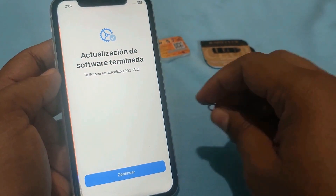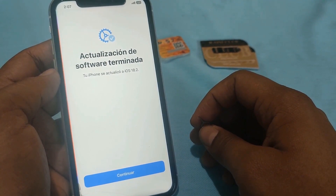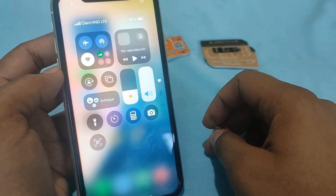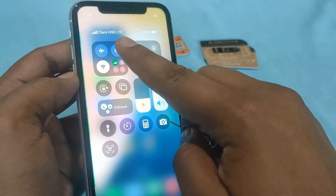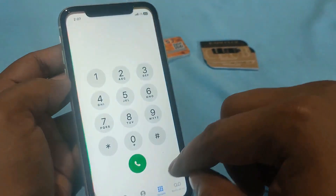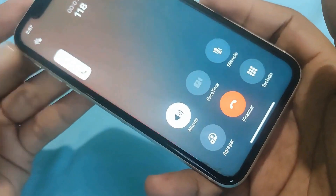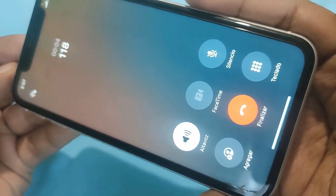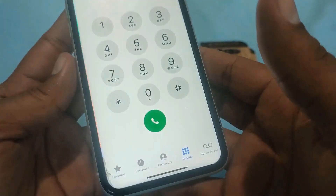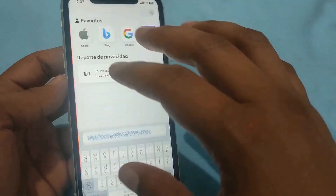The signal is recovered, indicating that the issue was resolved. Let's try making a call to ensure that the voice service is functioning properly — making a call is a good test to confirm that both the network and the device are working as expected. Welcome to customer service. That's perfect, as it confirms that our network is fully operational. Let's test if it can browse the internet — everything went well, which means our internet connectivity is stable.